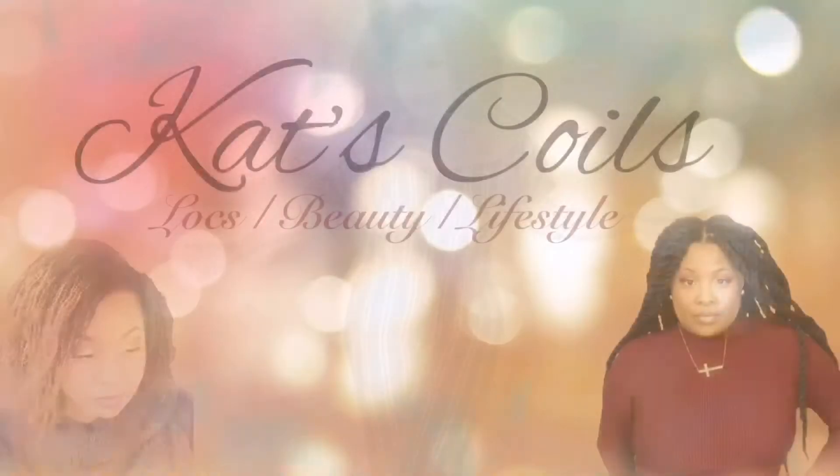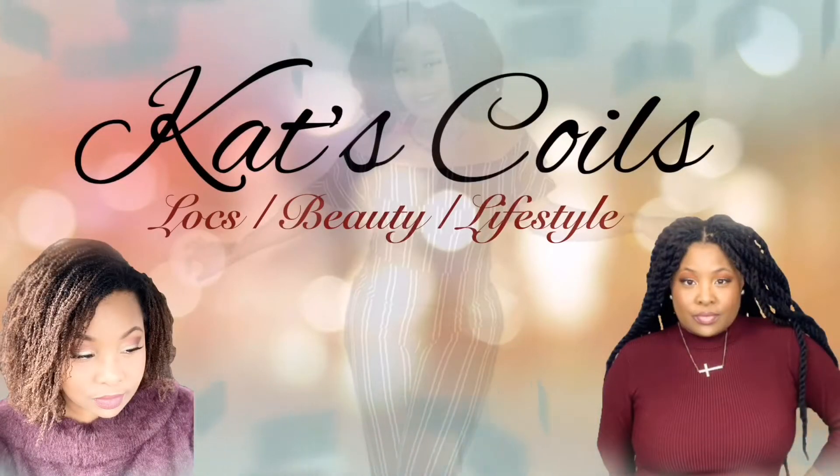What's up everybody and welcome back to Cats Coils! In today's video, I thought I'd try something kind of fun — I haven't tried this before. Today I'm going to be trying the hair paint wax product. I'm excited because we're in the month of February and pink and purple and all of the girly colors are the colors right now, so I'm going to be trying this hair paint wax splash of color.